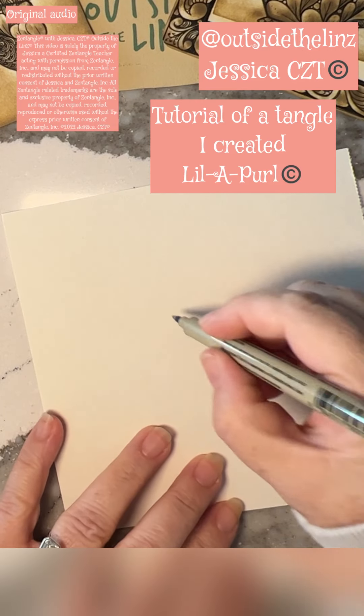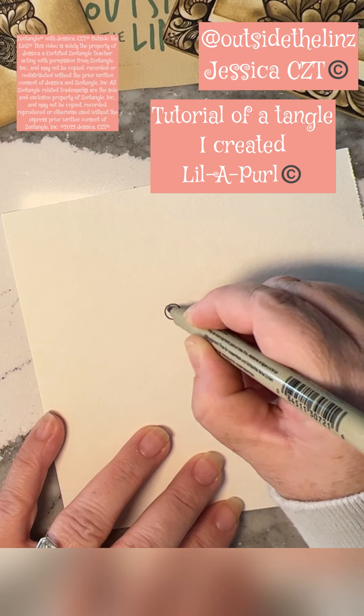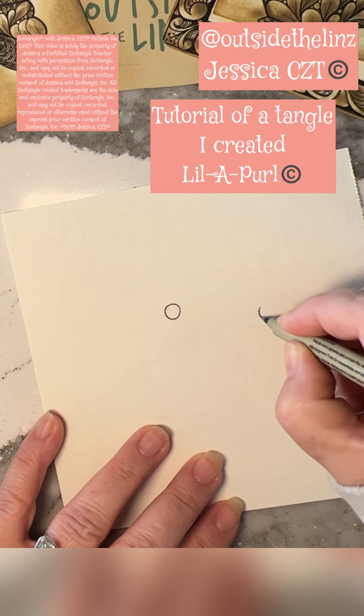This is a tangle I created all by myself, which I'm very excited about, called Lillipurl. And this is the tutorial for it.